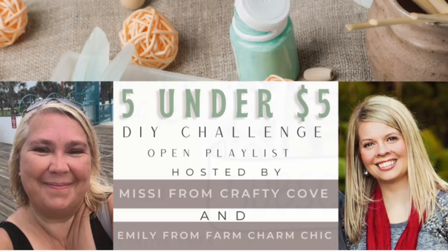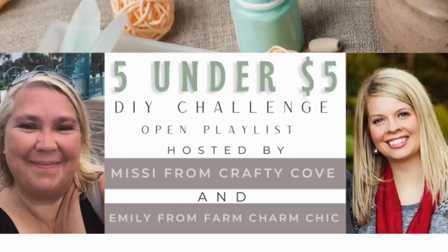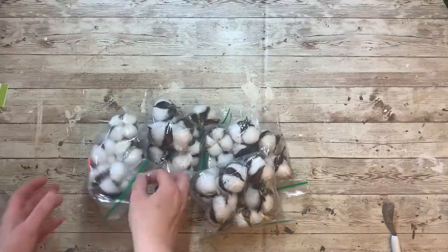Today is a super exciting day. It is the first in a new monthly series that we are doing — an open playlist to create five DIYs under $5. I am co-hosting this monthly playlist with Missy from Crafty Cove, and this month's theme is tiered tray items, so let's get started.